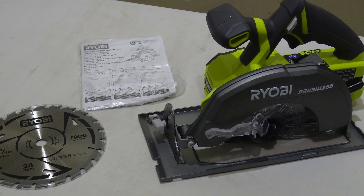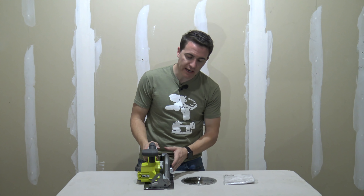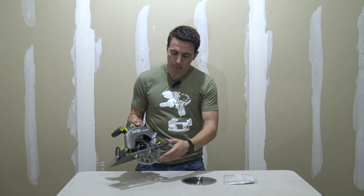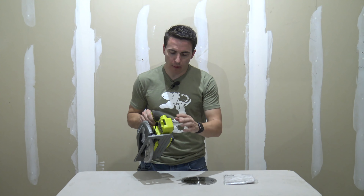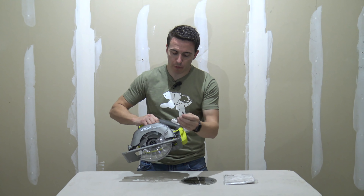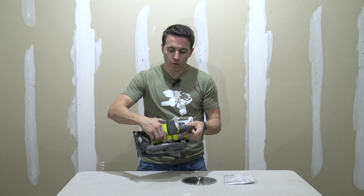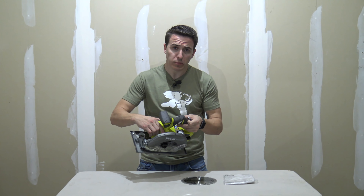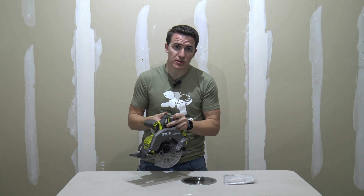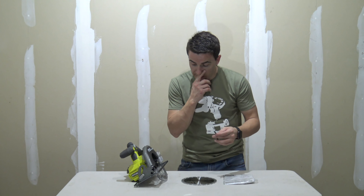What's nice about this saw is it does include the blade-changing tool. On the back there's a hex tool to change out the blade, and there's a blade lock right here where we can lock or hold the blade in place — so we don't need two wrenches or tools in order to change out the blade.